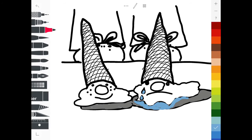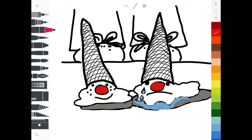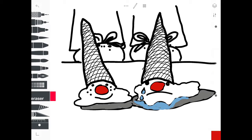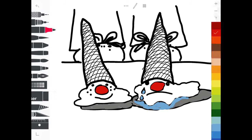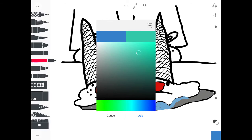So the right side is going to be lighter, then the middle of the cone is going to be medium orange, and then the very left side of the cone I'm going to make brown. By doing this gradually, I'm going to create a cone that feels more 3D.